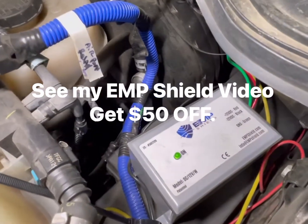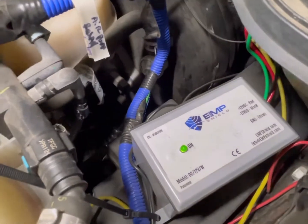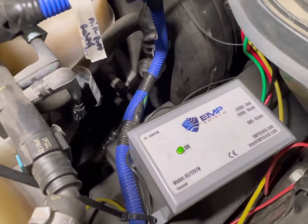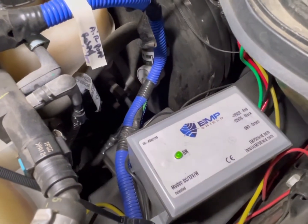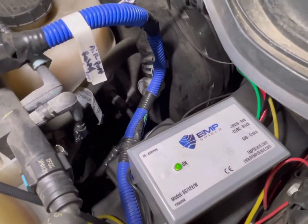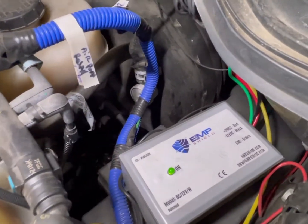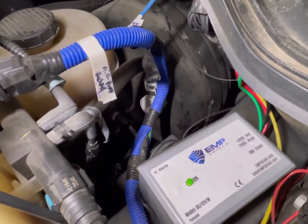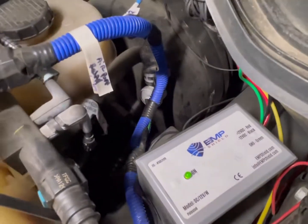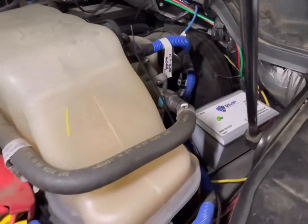While we're over here getting our sample, I wanted to point out the EMP Shield I've got installed on the truck. I have a video on the install — EMP Shield makes protection for vehicles, your house, solar panels, and other things. In the event of an EMP attack, it will shunt the incoming energy charge and protect your circuits. There'll be a link in the description for fifty dollars off.